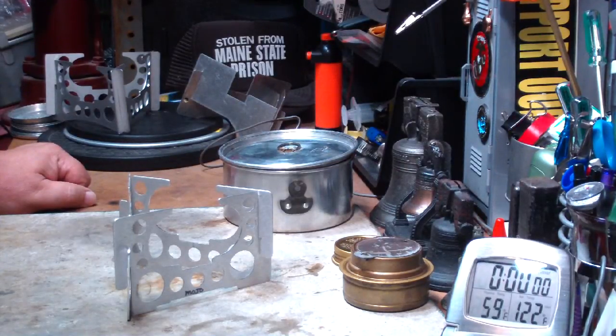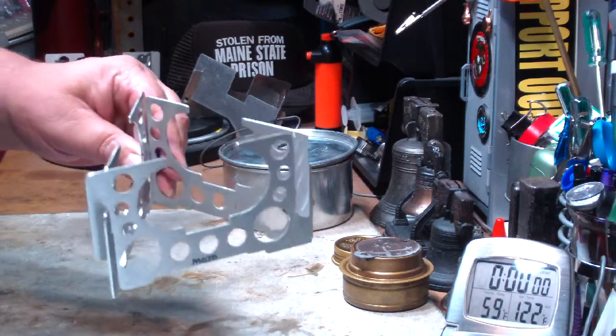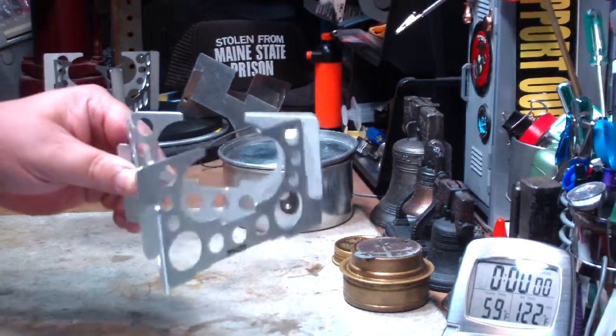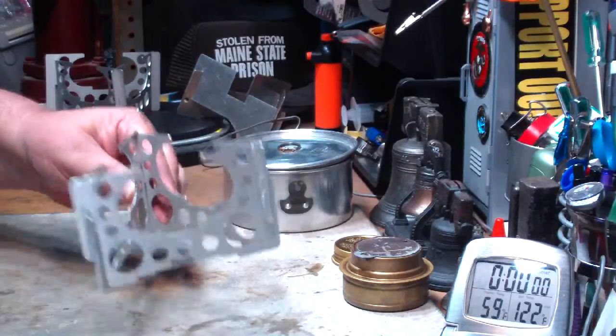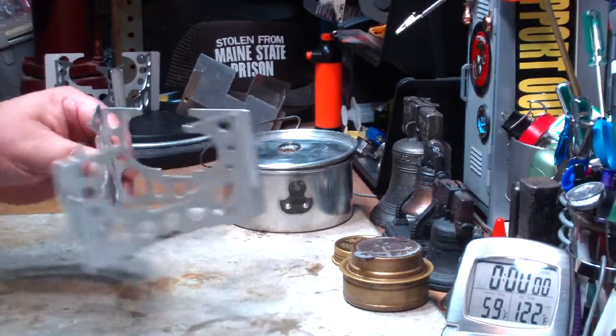Hi, Hiram here. It's been pointed out to me that even though I've used this Mojo pot stand in a couple of labs so far, I haven't done a proper boil test on it, so I thought I'd take care of that today.